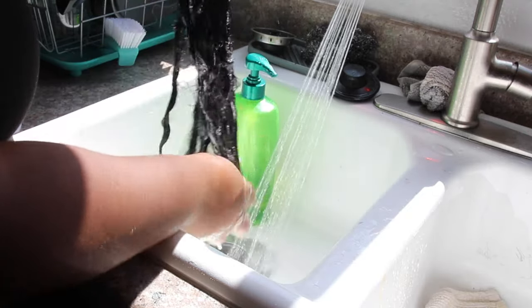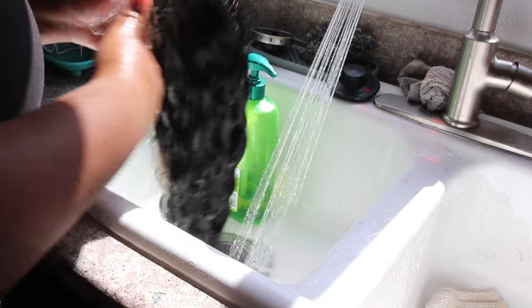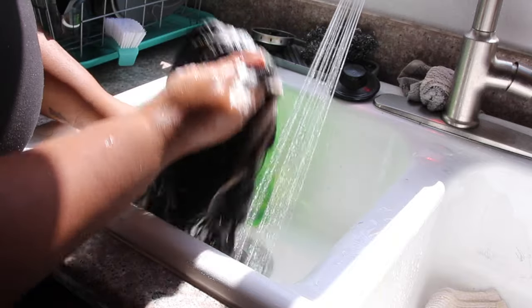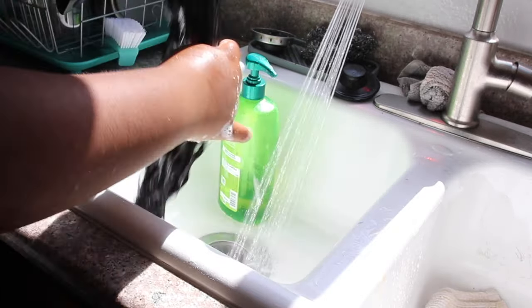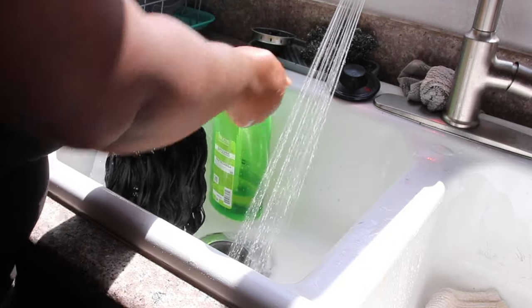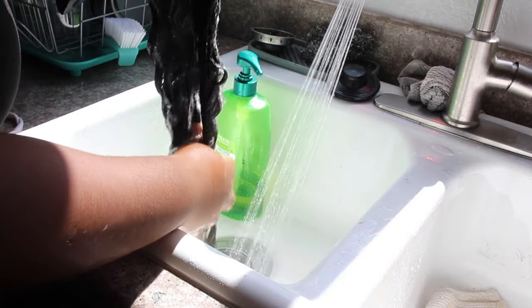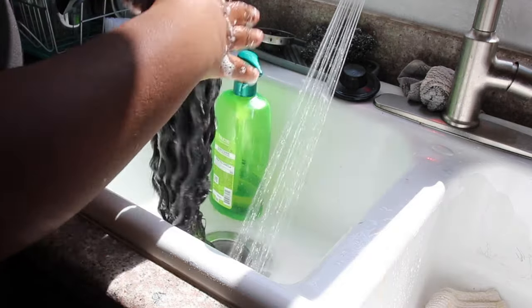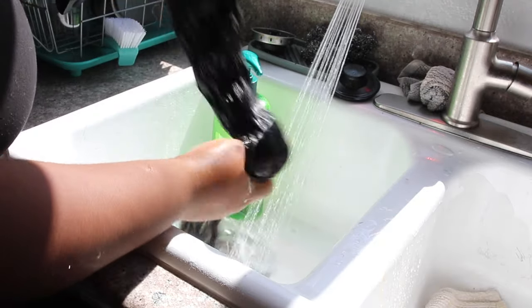You do not have to worry about detangling right now because when you go in with the silicone and cellophane mix, your wig is just going to detangle on its own — I promise you that. I wash my wigs twice just to make sure all the debris and extra product is out, and all that Got2b is off the lace. You don't have to focus on combing it right now because you'll comb it in a second.